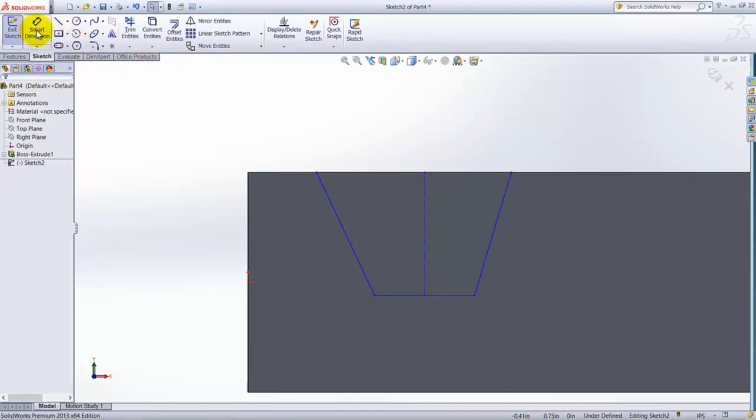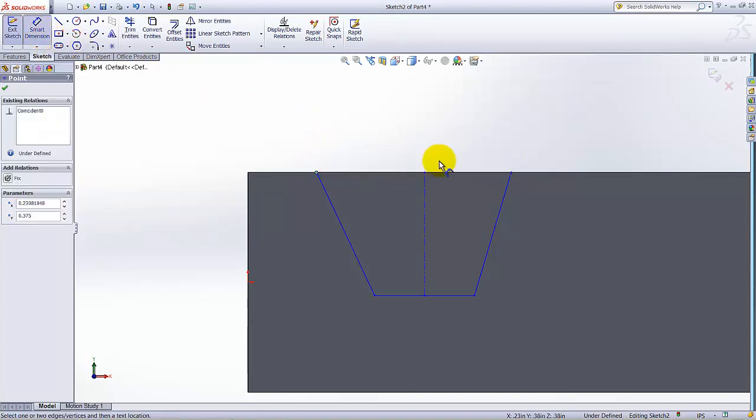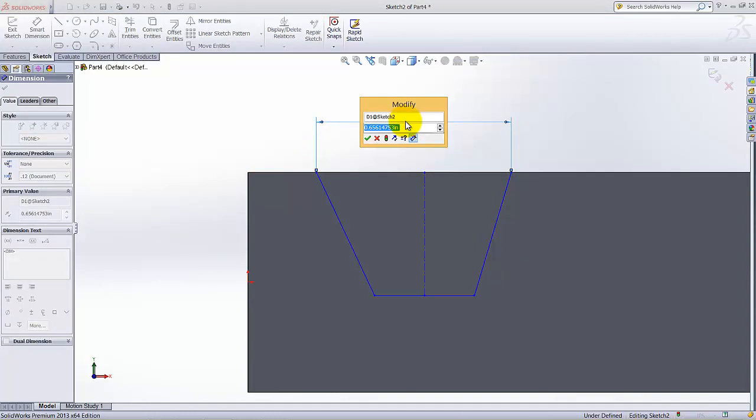Now select Smart Dimension and dimension these two points. Select this point and select this point. This dimension is 0.166.